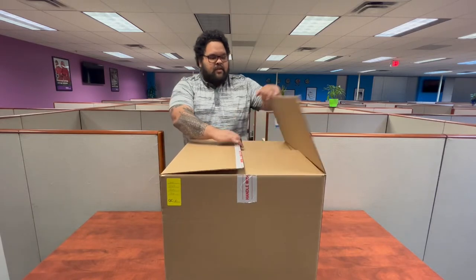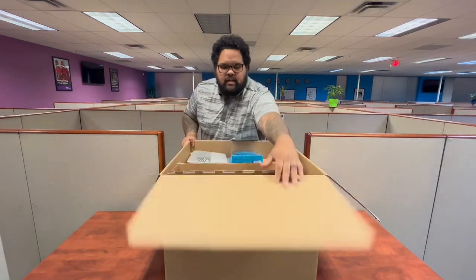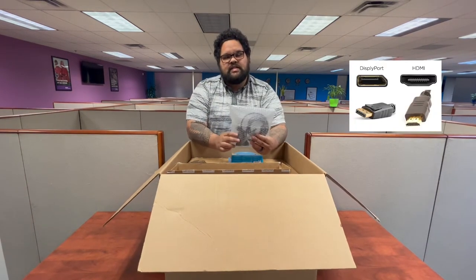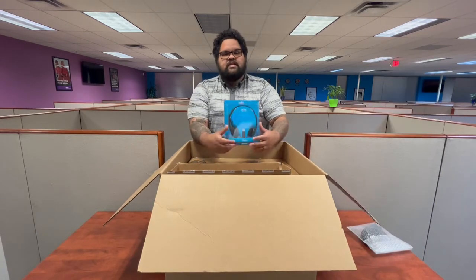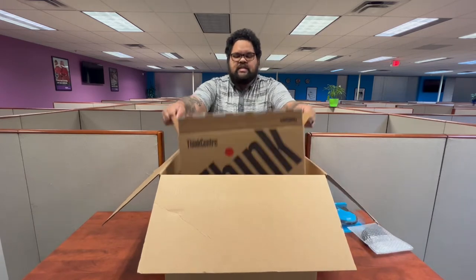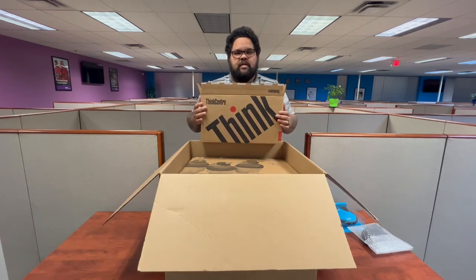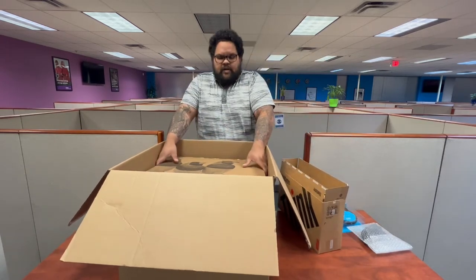Now let's begin. First thing you're gonna do is open your box and take out the five items in here. Starting with number one, in a clear bag you should have received an HDMI to DisplayPort cable as well as a webcam, with all the peripherals needed outside of the webcam and the HDMI to DP cable. And finally, two monitors.